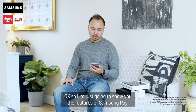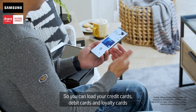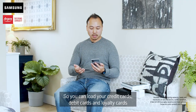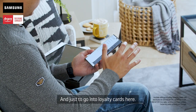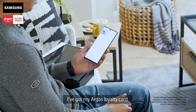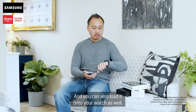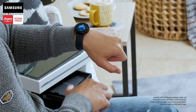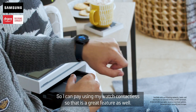I'm going to show you the features of Samsung Pay. You can load your credit cards, debit cards, and loyalty cards onto your phone — it's all safe and secure. I've got my Argos loyalty card here, and you can also load it onto your watch as well, so I can pay using my watch contactless. That's a great feature.